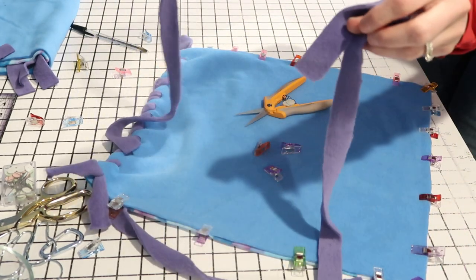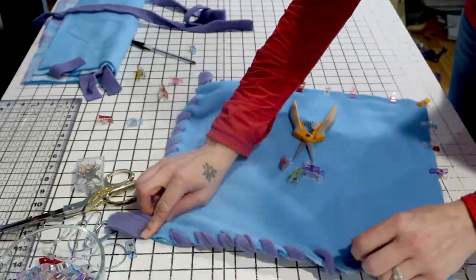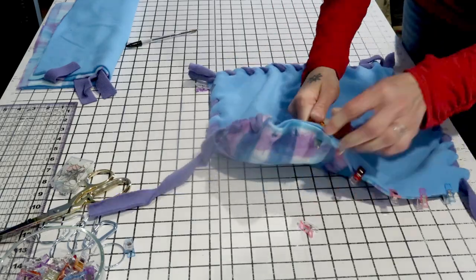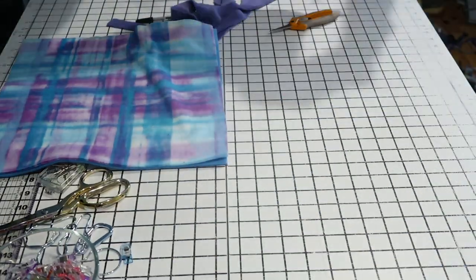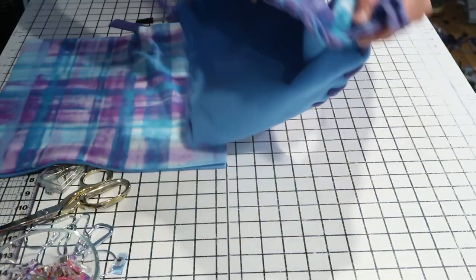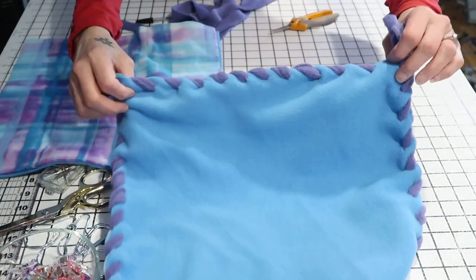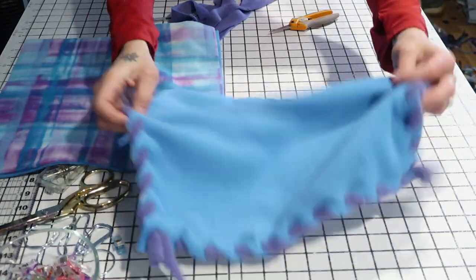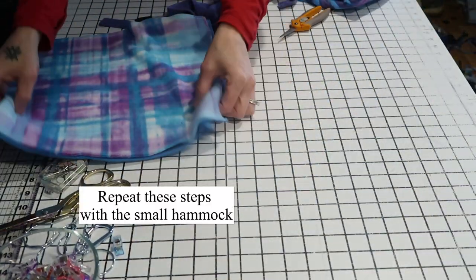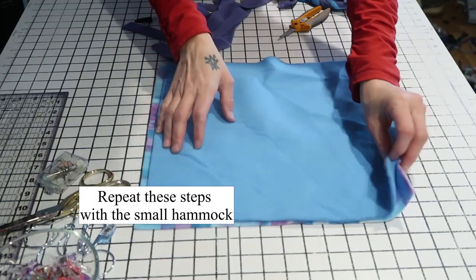Leave about the same amount loose so you have two ties in each corner, then go down and do the same thing. Do this around all four sides until you've attached all of the strips. Once you've done that you should have something that looks like a bordered square — don't do anything with your ties yet, just set this piece aside. Now take your smaller piece and do the exact same thing.